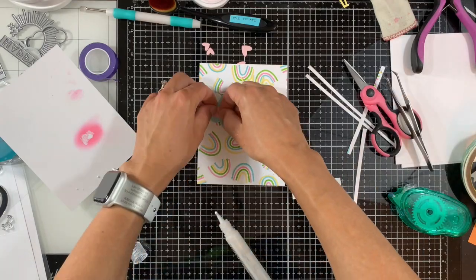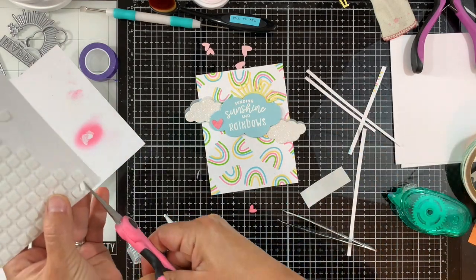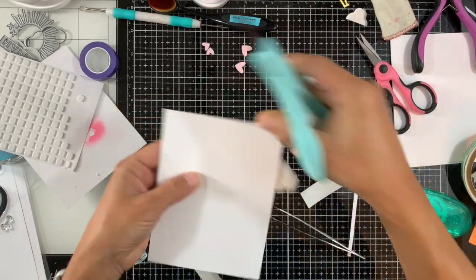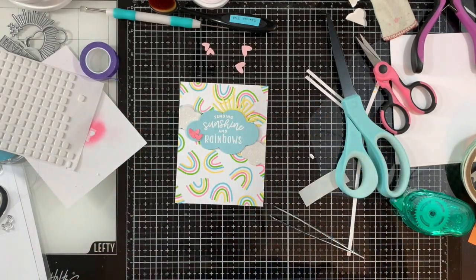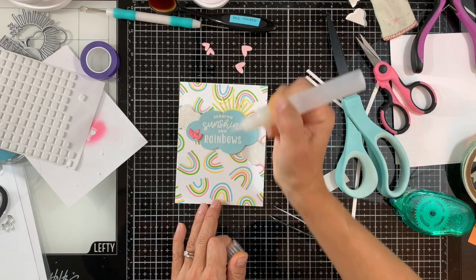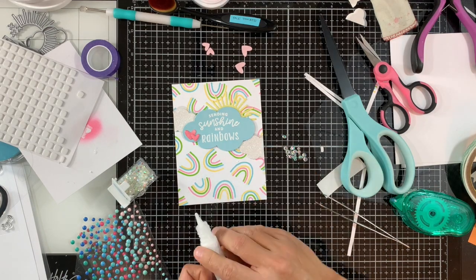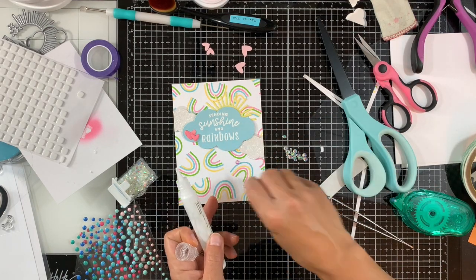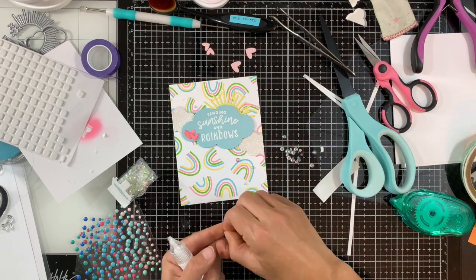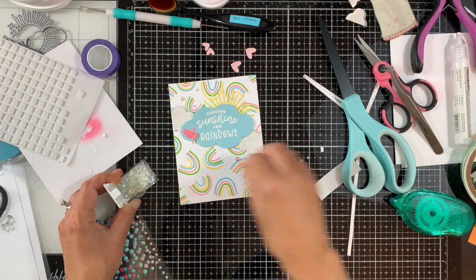Next I'll adhere the little hearts — liquid adhesive on the large one, and a tiny bit of foam adhesive on the smaller heart, adhering it onto the panel. Then I'll turn it over and trim the excess from the little clouds. I'm adding some clear lacquer pen on the heart for a little extra interest and shine. To finish it off, I'm adding some clear iridescent rhinestones — three on the bottom right and three on the top left. You can use your fingers, tweezers, or a dual pickup tool — whatever works best for you.